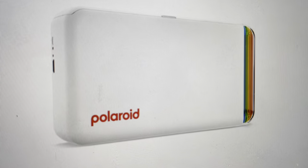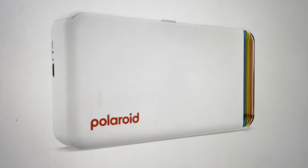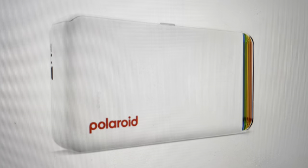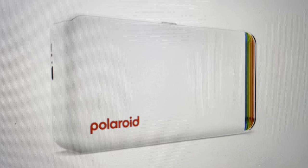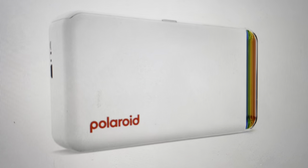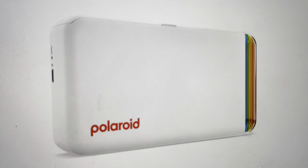Hey everybody, this is a real quick video in case you have a Polaroid HiPrint 2x3 pocket photo printer and you need to do a hard reset on the printer. You might want to do this if the printer is not connecting, not working, not syncing, or if it seems to be frozen and is not responding.